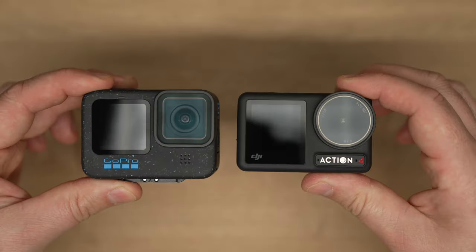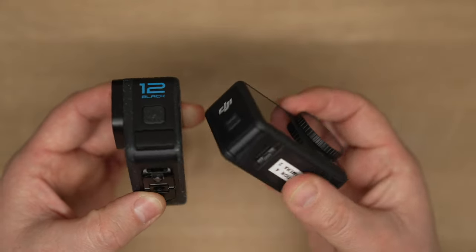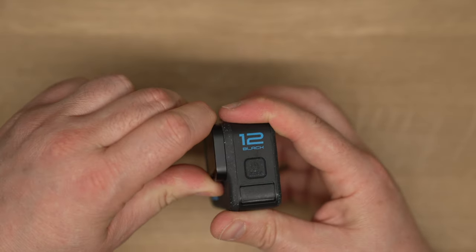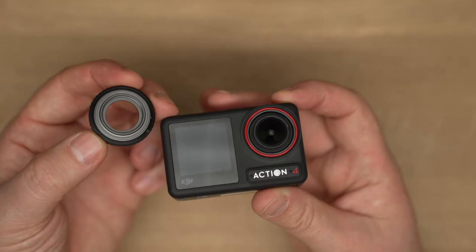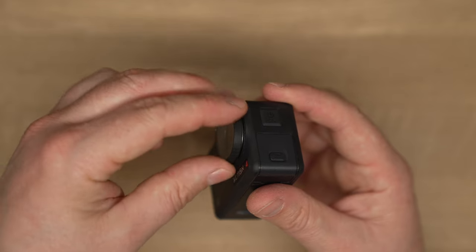They're both solid and very durable — these are action cameras, not like the Pocket 3 which you have to be quite delicate with. They're action cameras made for action. They both have removable front lenses, so if you crack one you can buy a new one and you're as good as new. You can also put filters on because they're removable, so if you want cinematic footage you can stick to the 180-degree shutter rule.